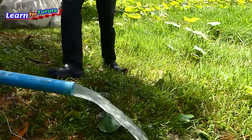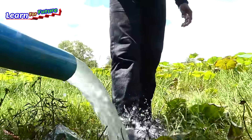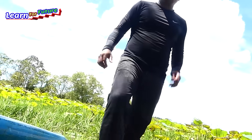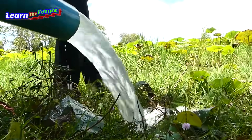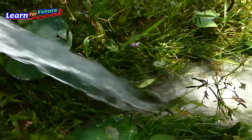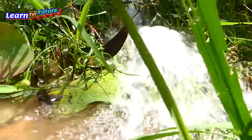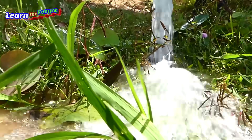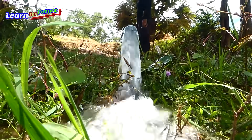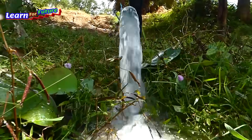Alright, everyone. Feel free to follow my page or subscribe to my YouTube channel if you want to see more about how to make 3D water ponds, how to make some corn systems, and a lot more. Okay, bye. See you again. This is free water. Thank you so much. Thank you.